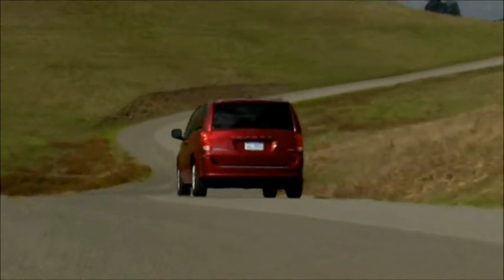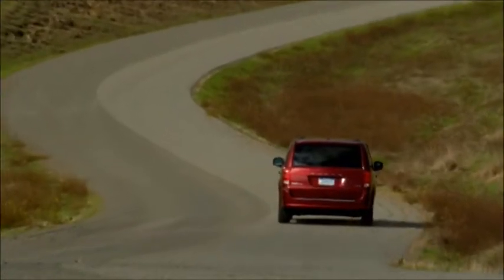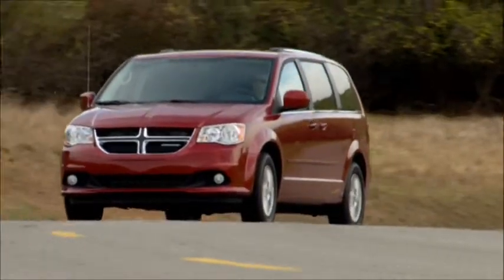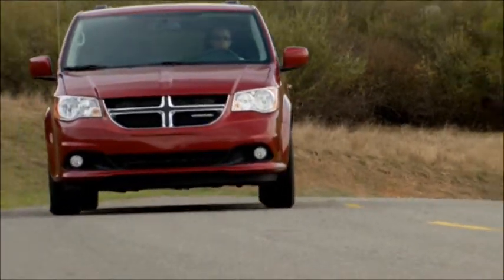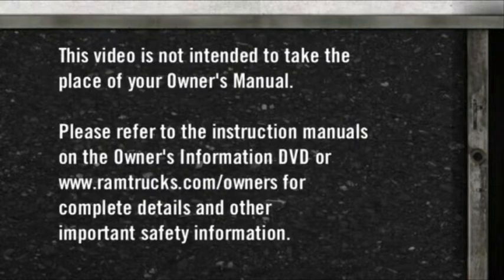When the tire is properly inflated, you may have to drive for a bit before the system resets itself and turns the warning light off. The warnings may stay on until all tires have been properly inflated. Please refer to the instruction manuals on the Owner's Information DVD or RamTrucks.com/owners for complete details and other important safety information.